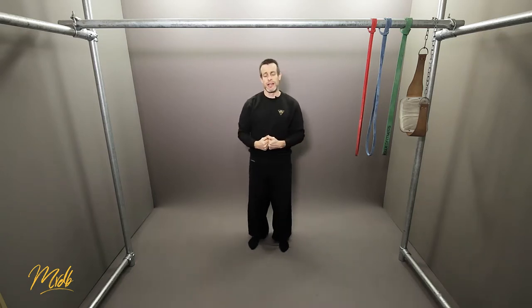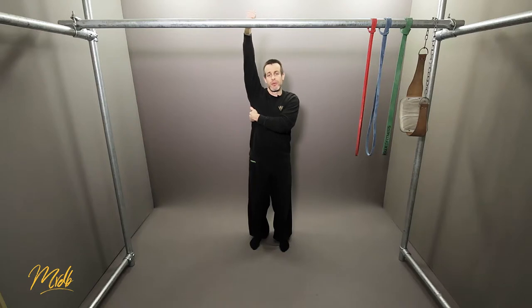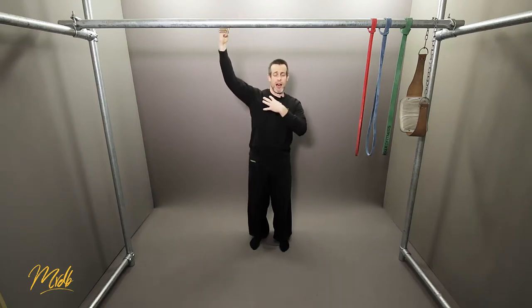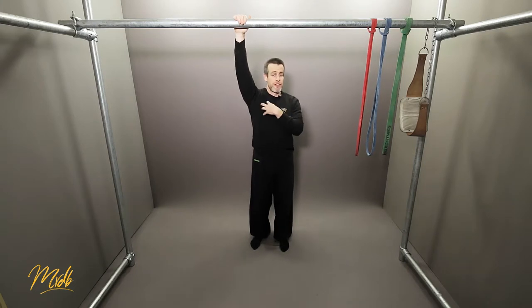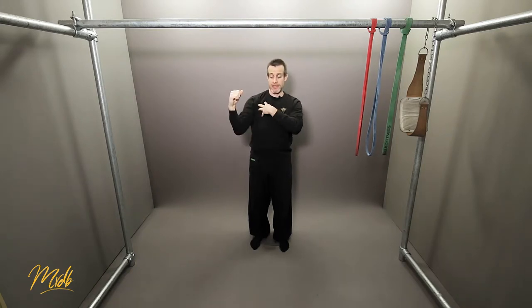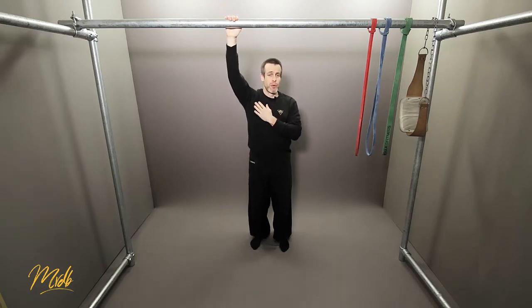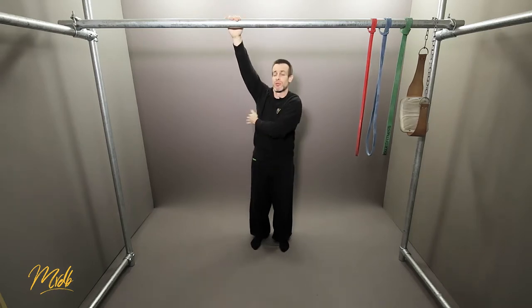There are also what we call antagonist muscles — the ones working in the opposite direction. When we use our lats, what's also happening is our pecs, our chest, are being used in the opposite way. You're going to feel that a lot more when you are coming back down. The pec is going to slow your descent. So the pec is the antagonist — the opposite muscle group to the lats and the bicep.